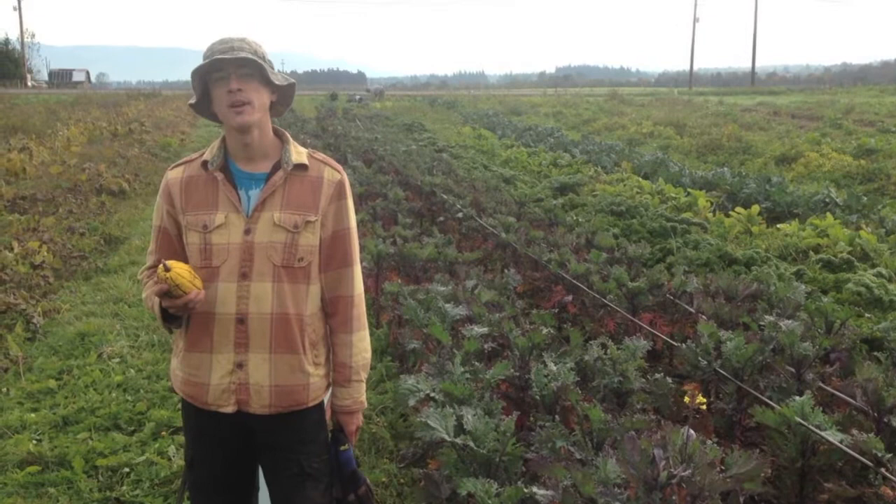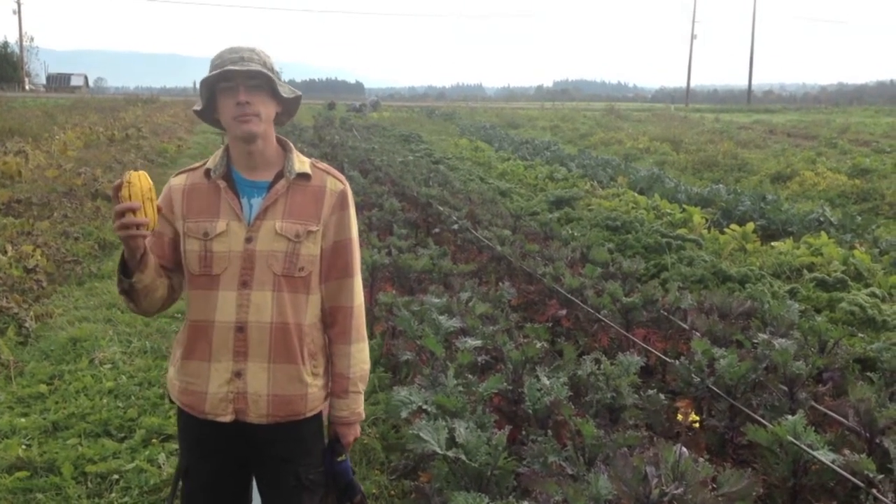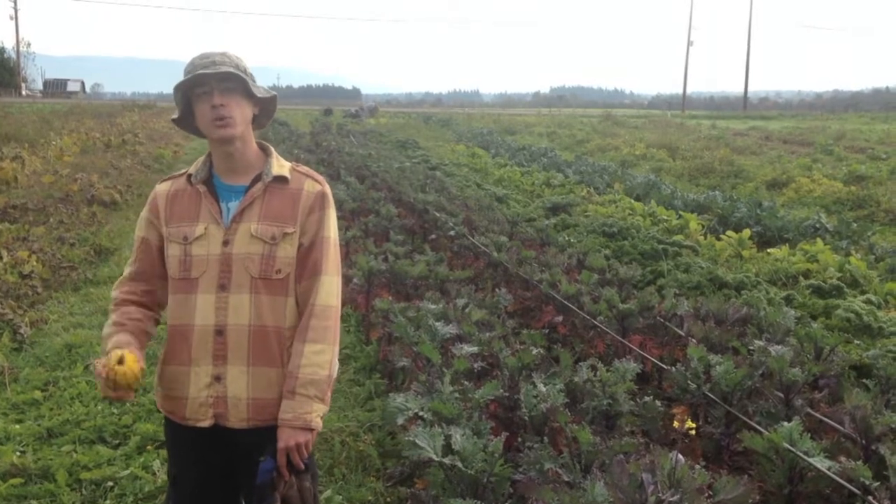Hi, my name is Justin Blotsky. I was in the Army from 2000 to 2009, and today I'm going to teach you how to harvest winter squash.